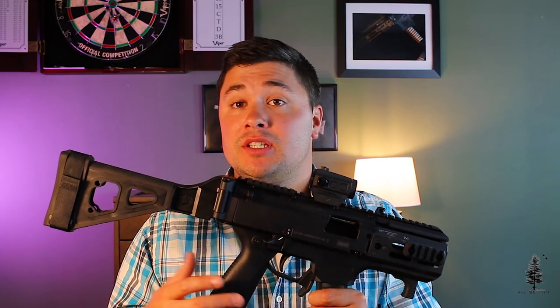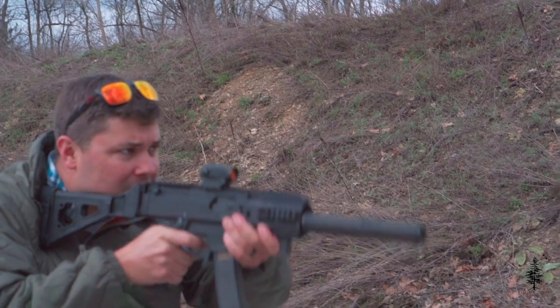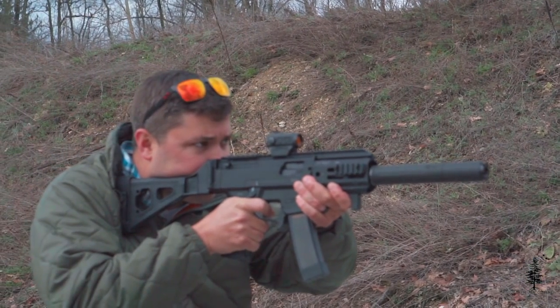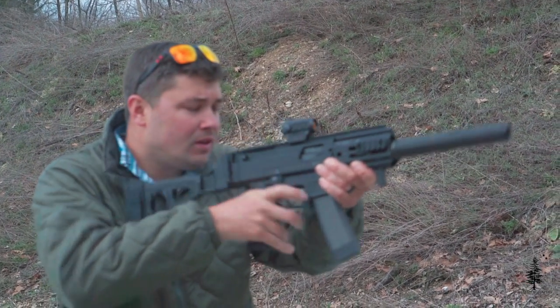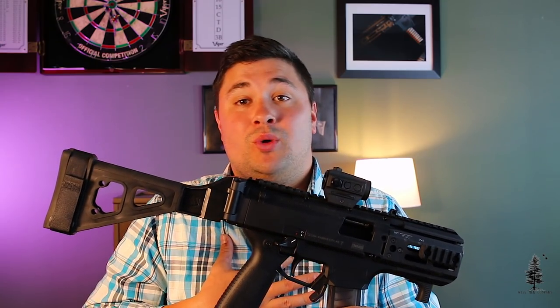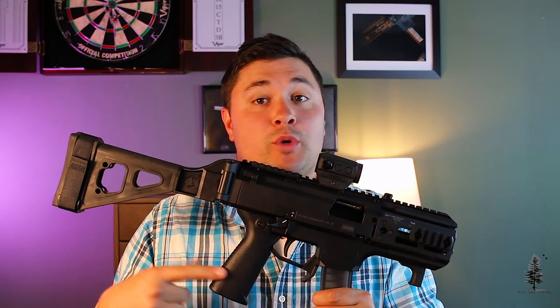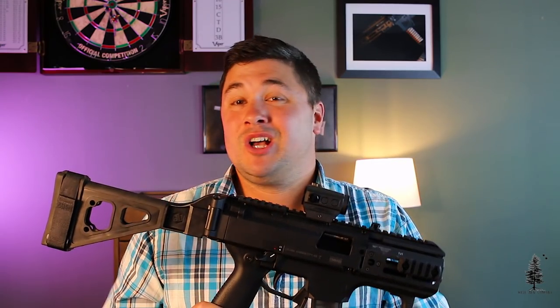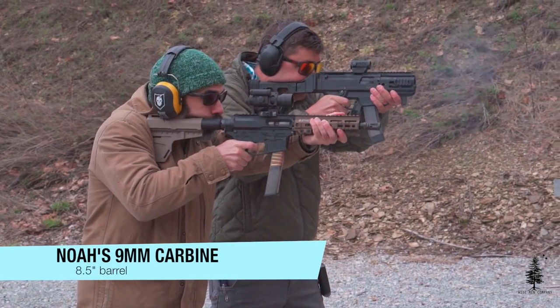Two components I could have changed but didn't — and a lot of people do change these — are the trigger and the safety. There are a lot of trigger and safety options out there for the Scorpion. The Scorpion trigger isn't horrible, it isn't the best, but it doesn't bother me enough to invest more money into this build. The safety issue kind of got fixed when I switched to the Pathfinder grip, so I don't think I'll be switching that out anytime soon.